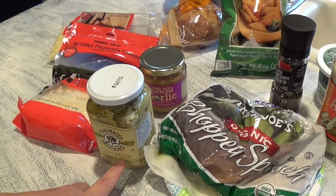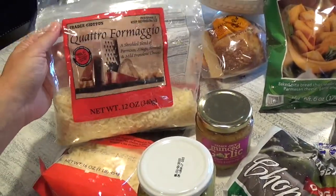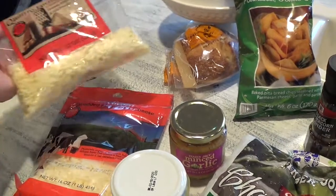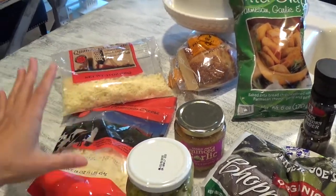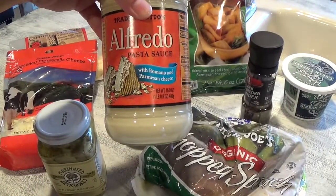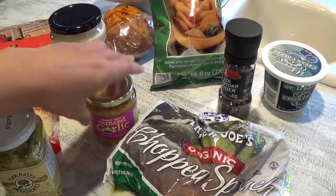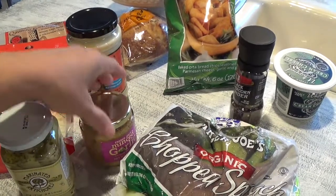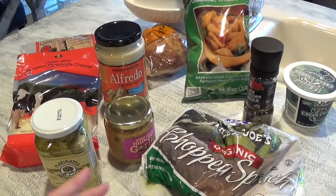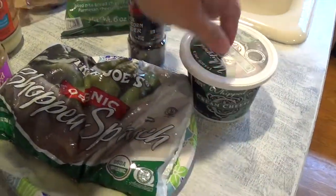I'll use the eight ounce, chop it up, and then it calls for one cup shredded Parmesan Romano cheese mix. I found a Trader Joe's shredded blend of Parmesan, Asiago, Fontina, and mild provolone that works well. I'll add about a cup of that, two cups of shredded mozzarella, 16 ounce of Alfredo pasta sauce — the garlic, Romano and Parmesan one from Trader Joe's — plus one to two teaspoons of minced garlic, and eight ounce of cream cheese with pepper to taste.